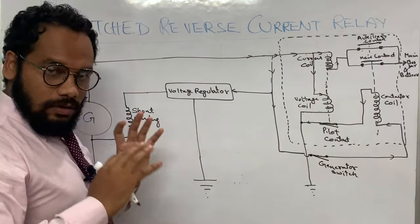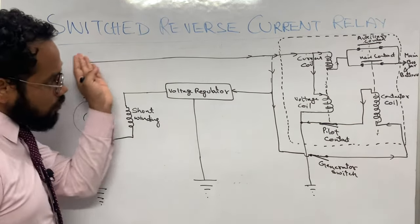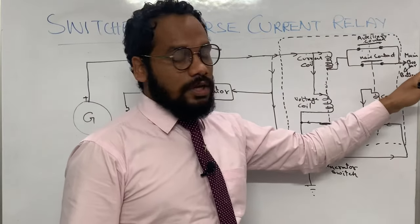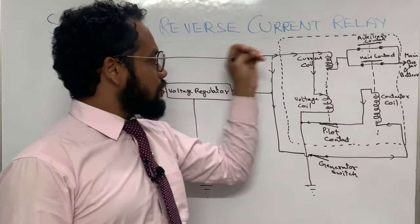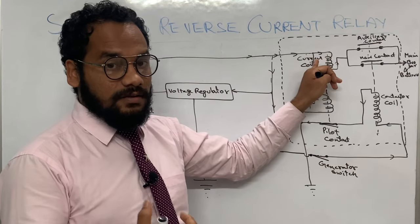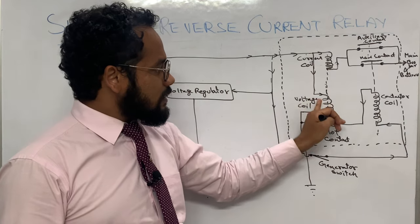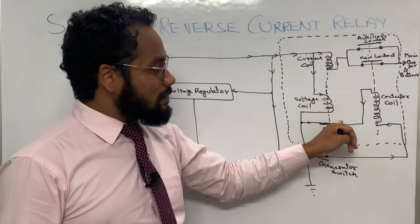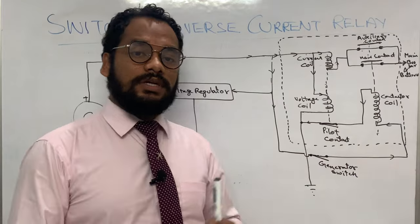So in normal operation, when the generator voltage is at the regulated level, the output goes to the main bus bar and battery via the current coil. The current coil produces a magnetic effect on the core that assists the magnetic effect of the voltage coil, and because of this the pilot contact is firmly held closed.